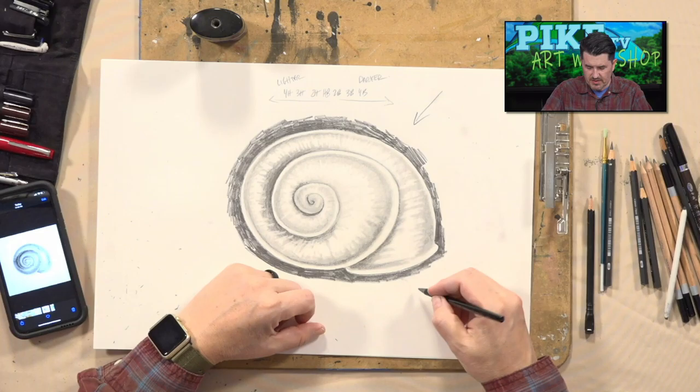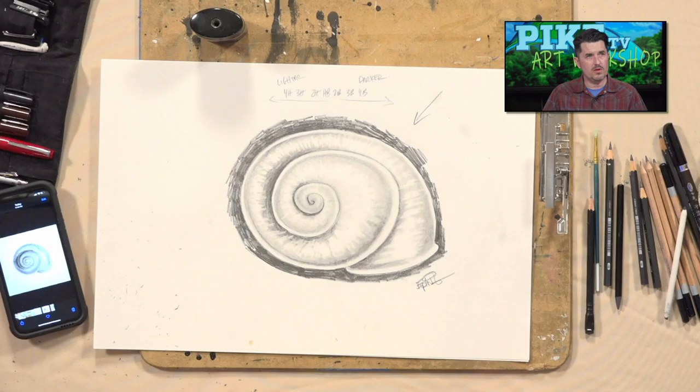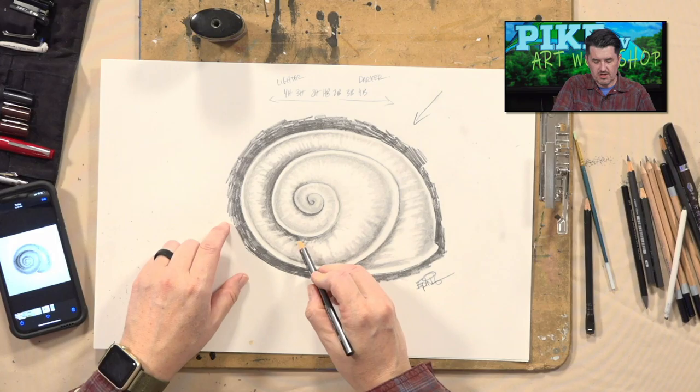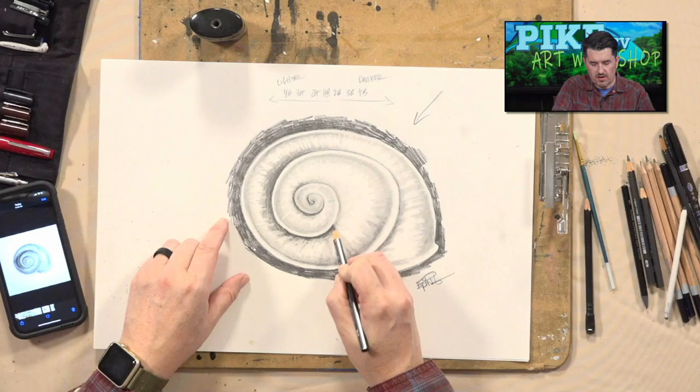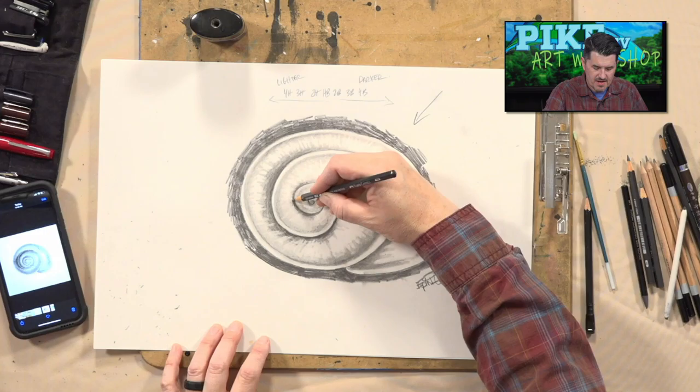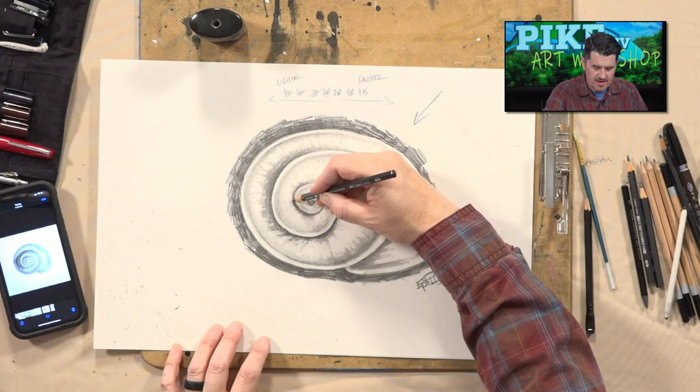Always sign your work. If you followed along and drew your own shell today, and you want to share it with us — we share it right here on the show — send it to us at PikeTV99 at gmail.com. Send in your work, let us know who you are, leave your name, and if you want to leave your age you can. We'd love to share your work with our viewers here on the Art Workshop.